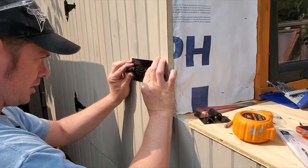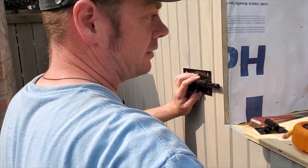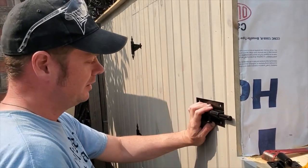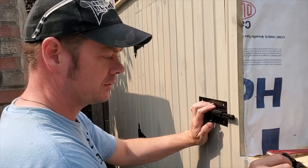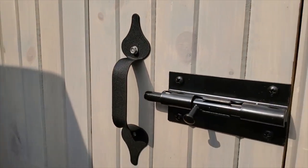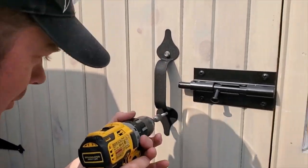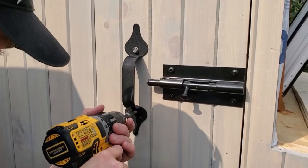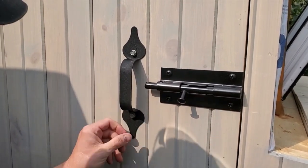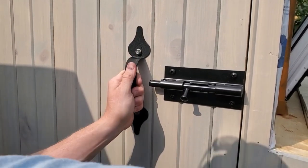Now it's time to install the barrel bolt, which I've got right here. It'll be the same deal — pre-drilling the holes and then screwing in. The handle here is going to be attached to these very nice lag bolts. The hardware that came with it were regular bolts and I didn't want to use those, so lag bolts it is.